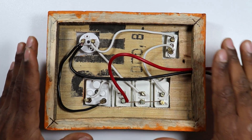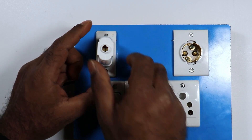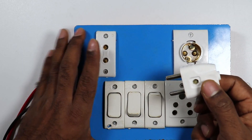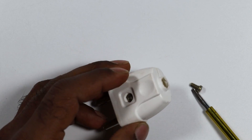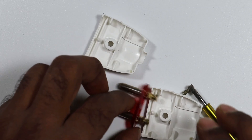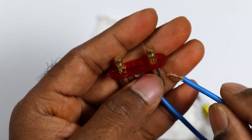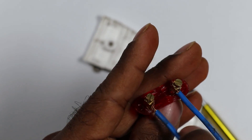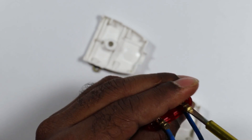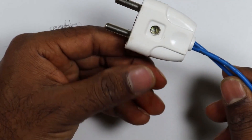Wiring of this series testing board is completed. Now here with this 2-pin socket, we have to connect a 2-pin plug top, through which we do series testing. Now how to do wiring of this 2-pin plug top — let's understand this. First of all, let us open this plug top. After opening this, here you will find two terminals. With these two terminals, you have to connect two wires. Take these two wires and connect with these two terminals. After connecting, tighten the screws. Now mount this again. So our plug top is ready.